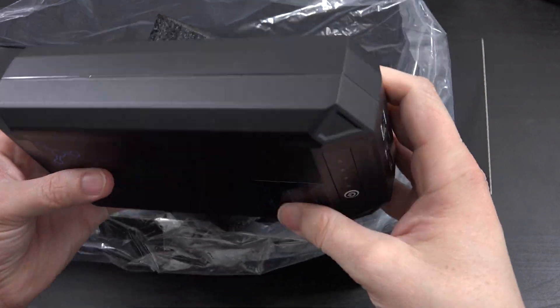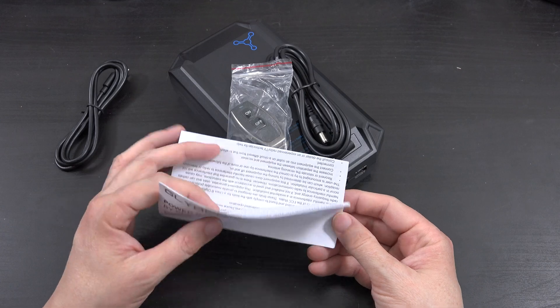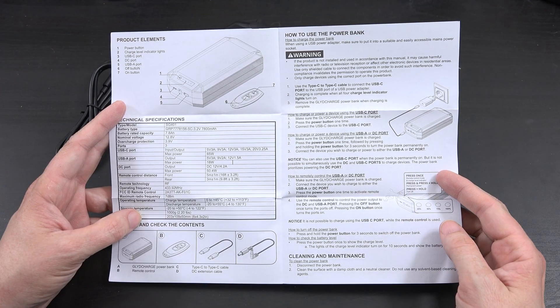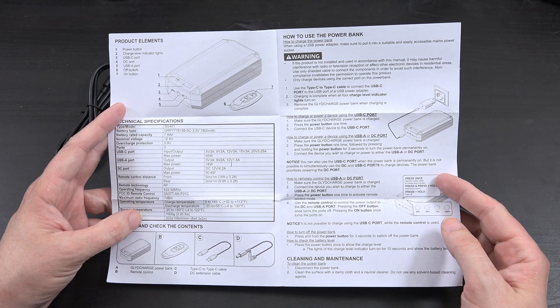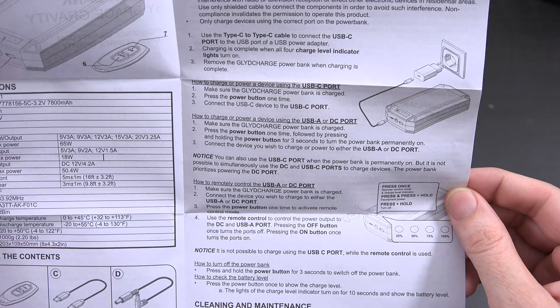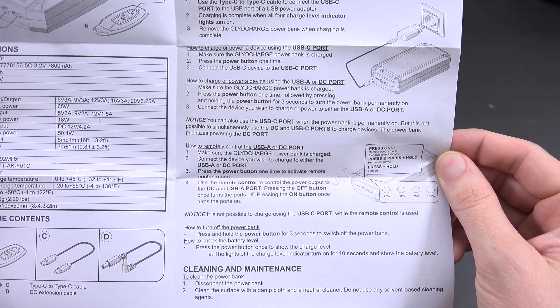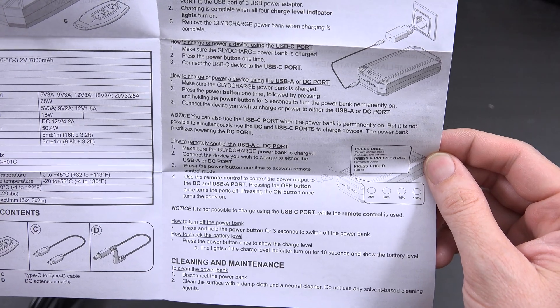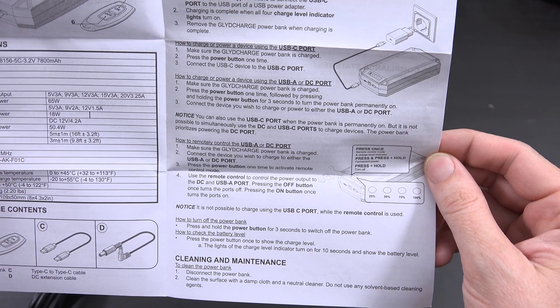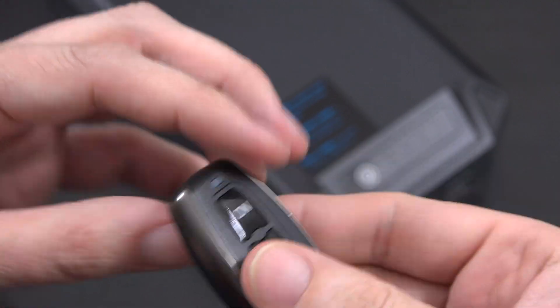So we've got this on the right — she's a chonker — and then we've got this on the left. We have some sort of instruction booklet here. It's got a Type-C to Type-C and Type-C to DC cable. Use the Type-C to Type-C to connect the power bank and charge it. Apparently the remote controls the USB-A or the DC port. It says this is not possible to charge using the USB-C port while the remote control is used. We'll get the remote in the box here — just a little on and off.